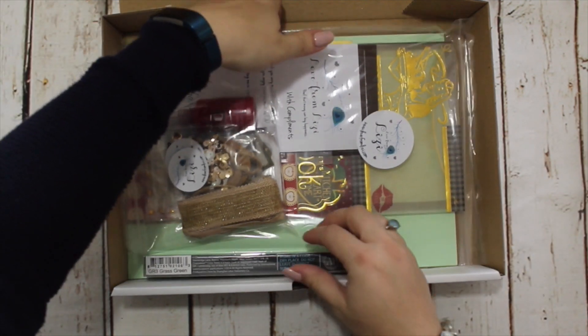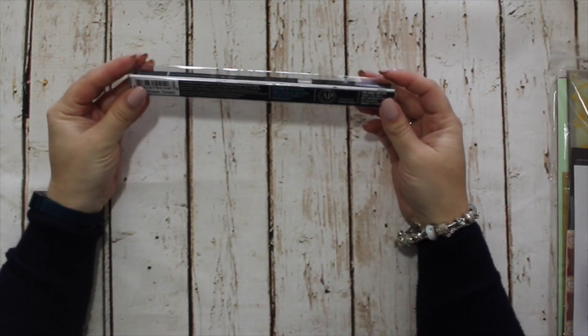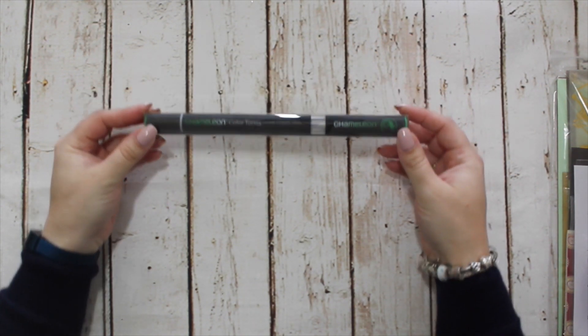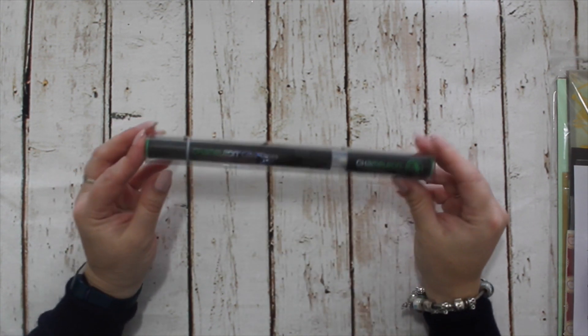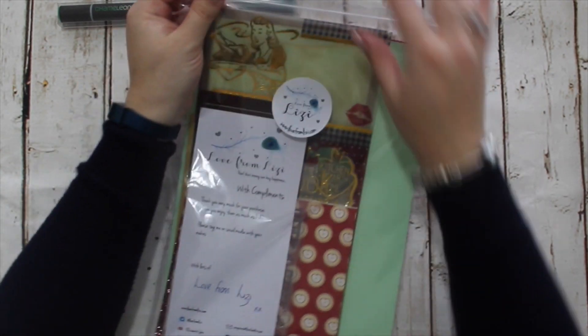Here's the kit. As ever, it's going to come all ziplocked to keep it nice and safe on its journey across the waters to you, unless you are one of my UK subscribers of course. First up, as has been the case for the last couple of months now, it's another chameleon pen and this month it's GR3 which is called Grass Green. This has got a really lovely blend — you're able to go from a really nice light colour all the way through to a good grass colour, funnily enough.